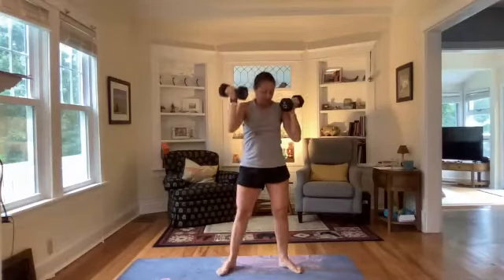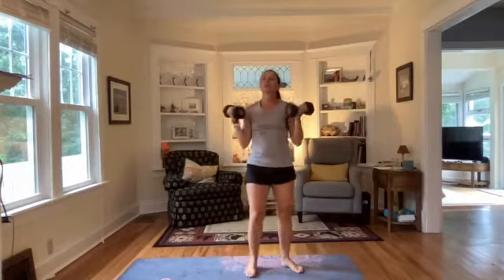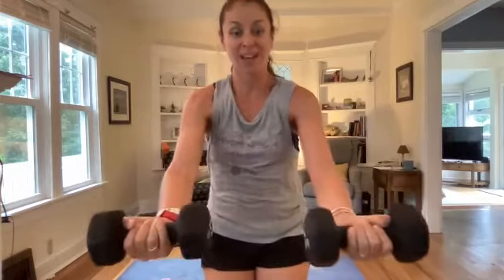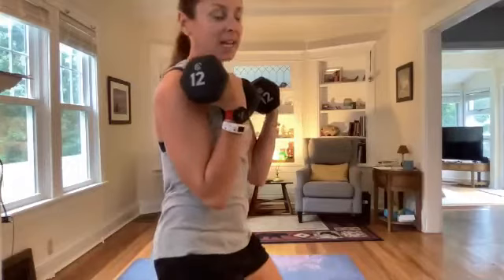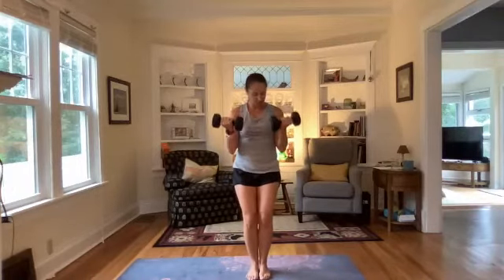Now we're going into a narrow squat — roll those shoulders back, palms up for a server curl. Palms up, get nice and close, you're going to go out, in, and then up. If you have heavier weights you prefer for curls, go ahead and use them. Out to the ground, bring it in center, then bring it up — working a narrow squat. One more move and then we will repeat, going slower and holding some of the moves.